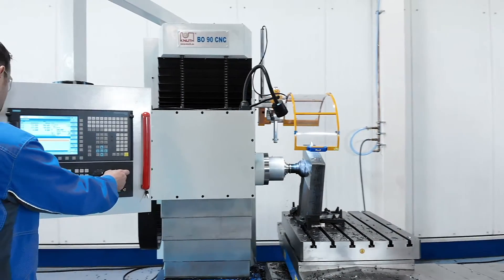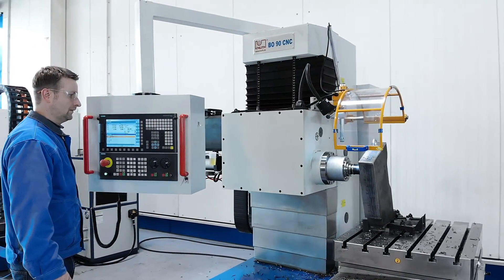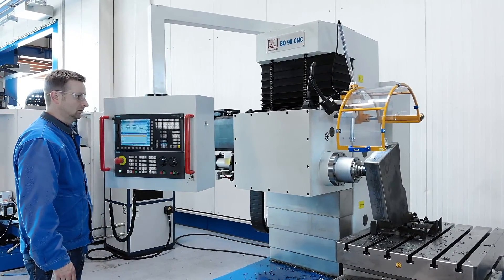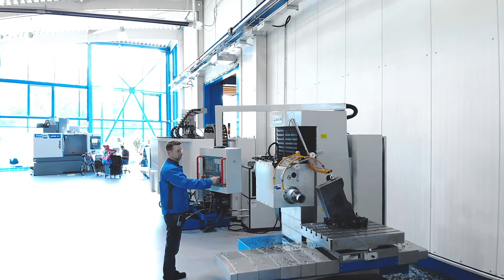At Canute Machine Tools we offer a variety of powerful drilling and milling machines and other accessories. Why not speak to your Canute representative today to find the best solution for your business?